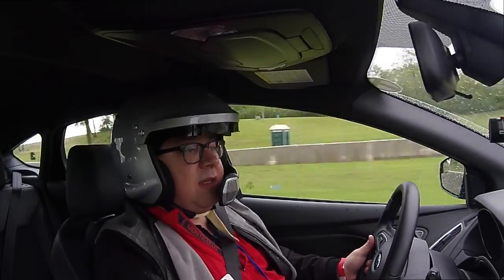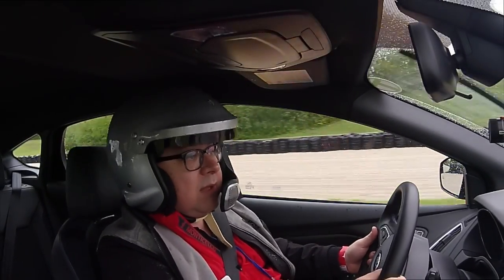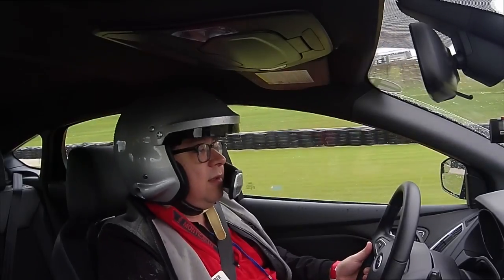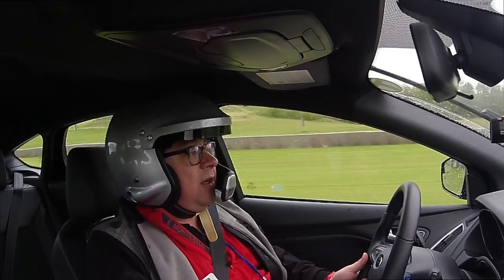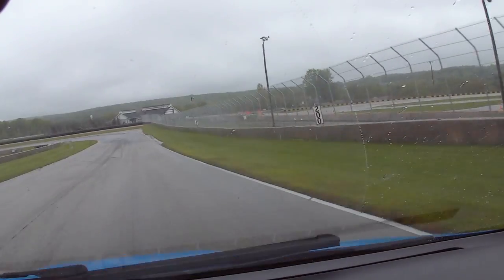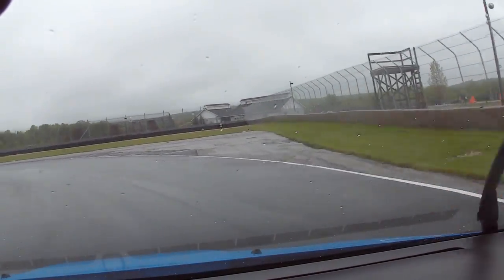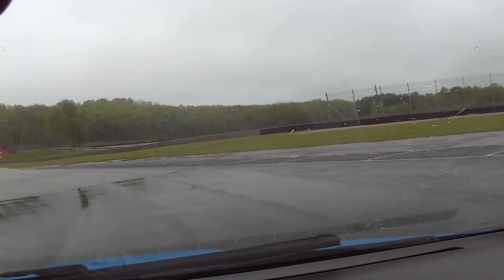So how is this thing? Understeer — that's my fault. The track is a little different on four wheels than on two. Nice, tight turn in.